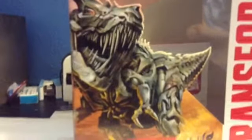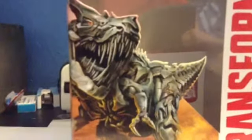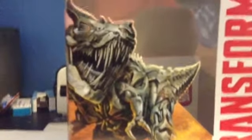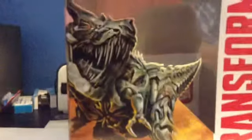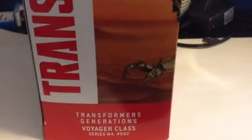If you check out the Generation Leader, it has a totally different picture of Grimlock. I like that they changed the picture of Grimlock - two different pictures for two different kinds. On the side it has an awesome picture of an Autobot logo. The other side just carries on with that picture of Grimlock. It says Transformers Generation Voyager Class Series M4 number two, and it has another Autobot logo.